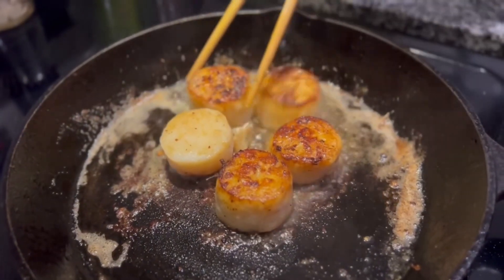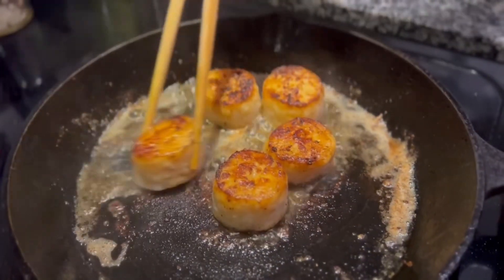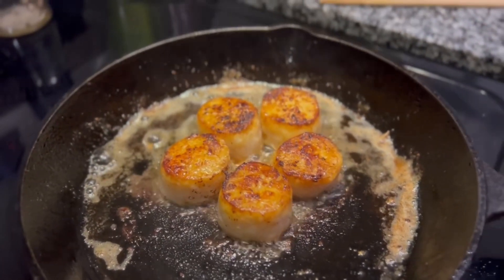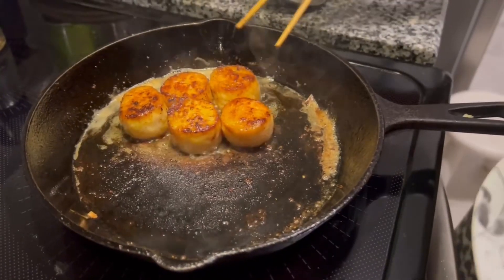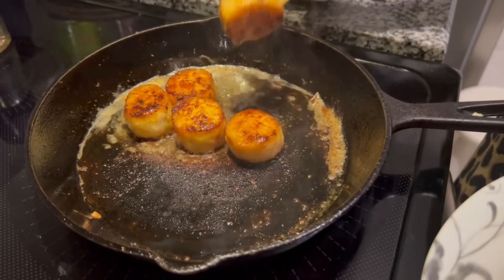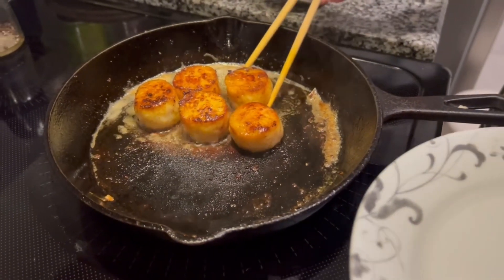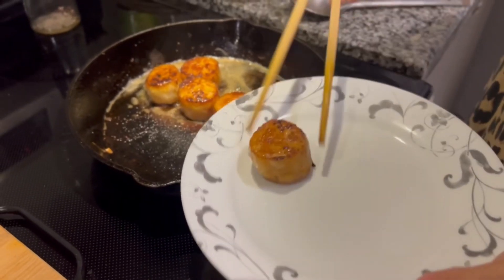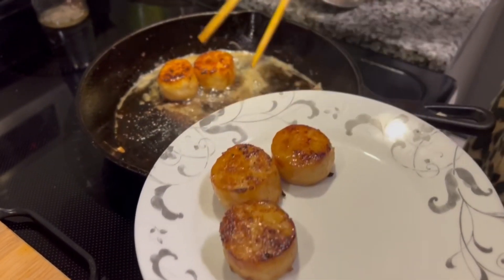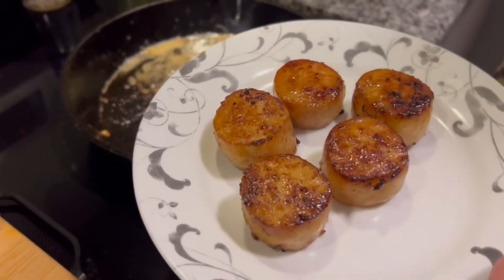Now I will sear them for three more minutes. It's been seven minutes in total and my scallops are done. You can see they've firmed up. Now I will transfer them to a plate.